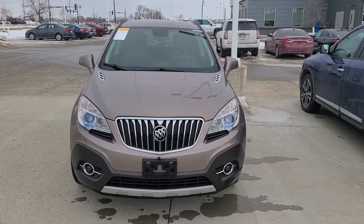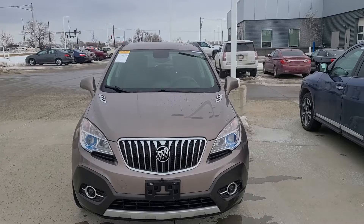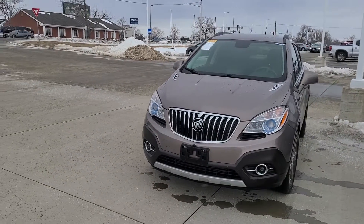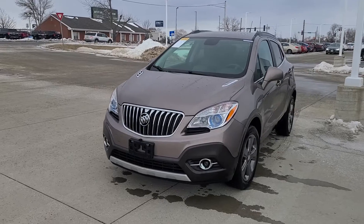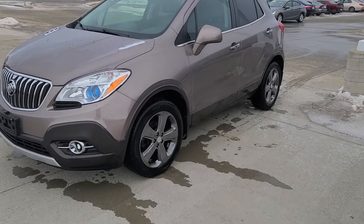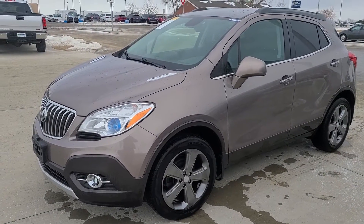Hey Donald, this is Mitch over here at Pat McGrath Chevy. I wanted to send you over this video of the Encore — we actually just took it in about 10 days ago. It is going to have the sport rims on it, so you're going to have that dark alloy.